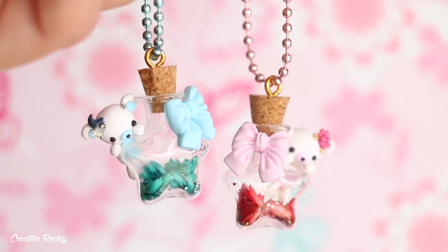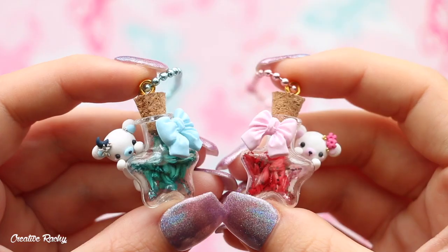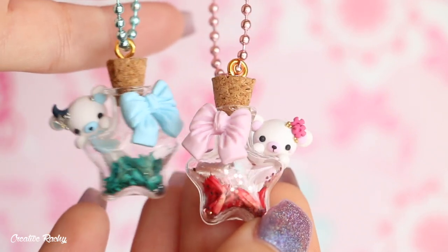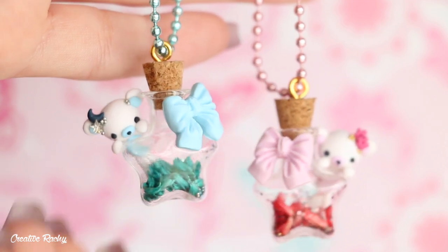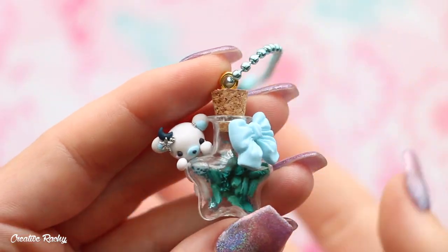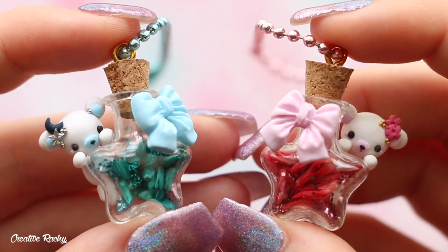Here are what both finished best friend bear charms look like — I've got the pink one, and I also finished off the blue one off camera. I really love the way these look together and think they would make super cute best friend charms. I love how I was able to coordinate the colors on each one using the supplies included. If you enjoyed this video, please give it a big thumbs up and subscribe to my channel for lots more crafty videos — I'll see you next time, bye guys!